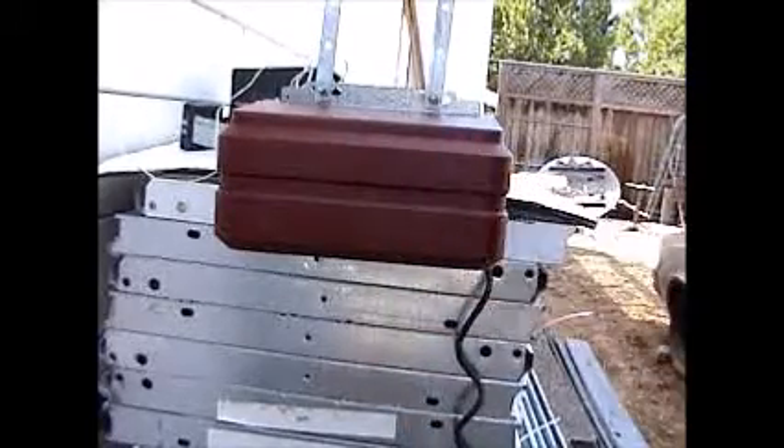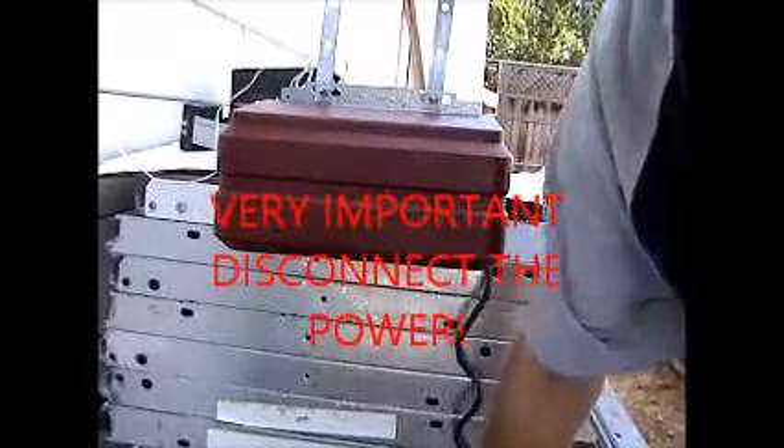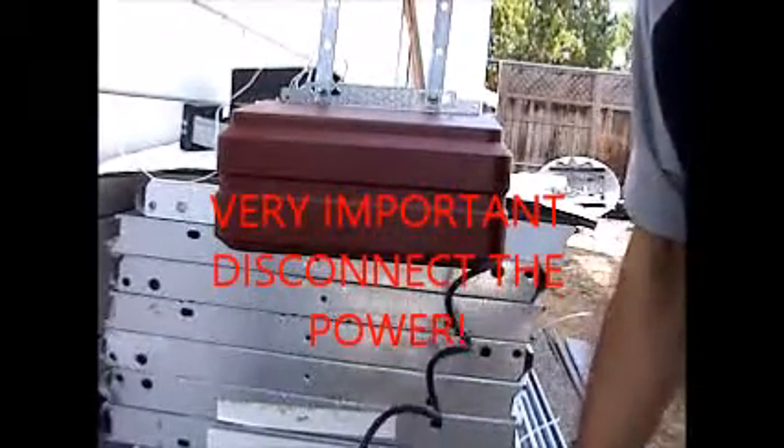First thing you're going to do is take the cover off, but before you do that, you want to unplug the motor. That's the most important thing — you don't want to get an electric shock. Unplug the motor first.